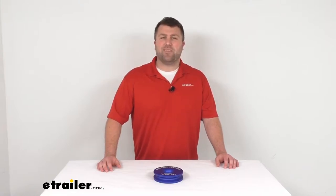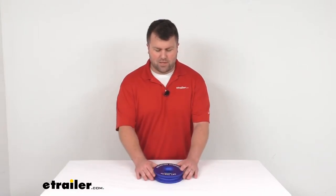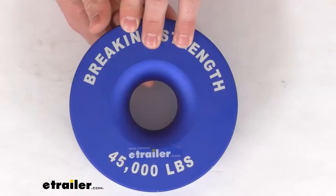Hi there, I'm Michael with eTrailer.com. Today we're going to take a quick look at this Bulldog Winch Recovery Pulley for synthetic ropes.